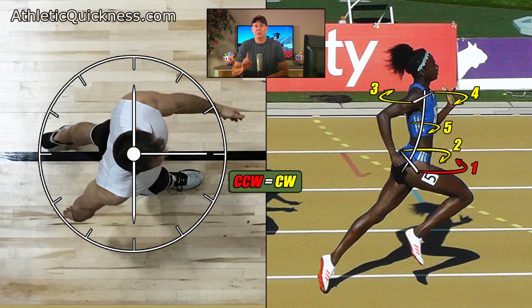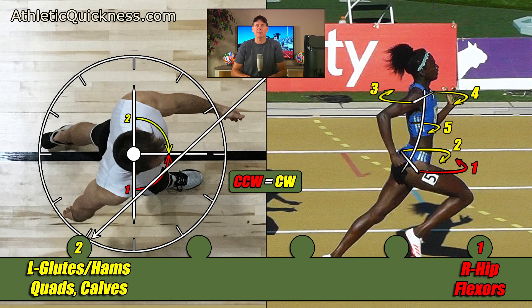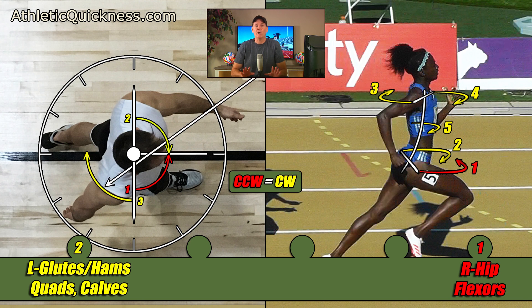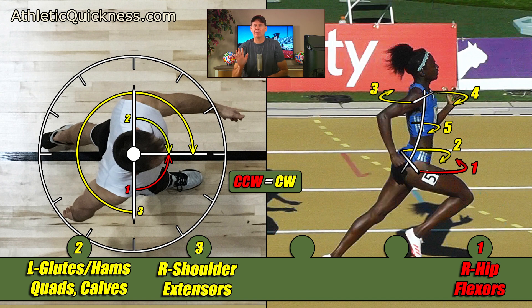Now let's replace the image on the left with the male athlete, where his arm and leg positions match up with those of the female athlete on the right. In doing so, we see torque number one — the right hip flexors, in red for counterclockwise — will be the same for him. Next, torque number two for the left glutes and hams, quads and calves, in yellow for clockwise, will be the same on him. Then torque number three for the right shoulder extensors, in yellow for clockwise, will also be the same on him. I'm going to draw the path of this one out a bit wider and all the way around until it meets up with the other yellow clockwise torques in front, so you can see its relationship with him a little better.